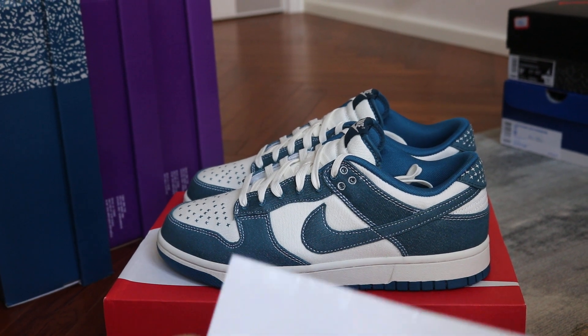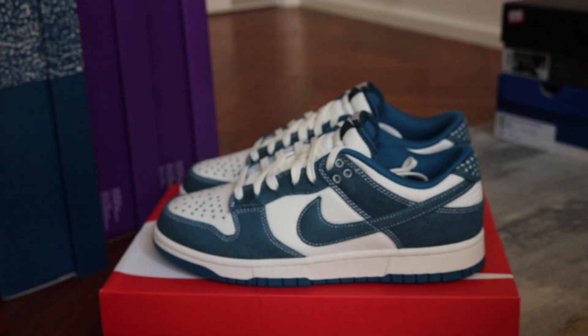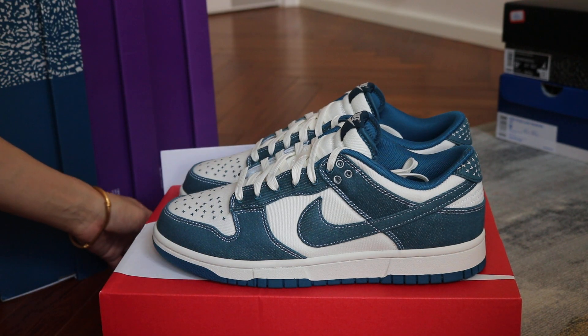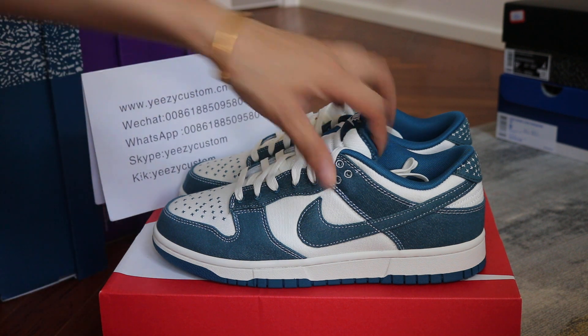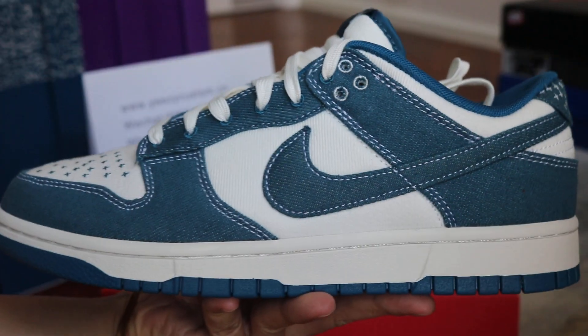What's up mate? This is Mary from EasyCastardia.io. Today this review is for Nike SB, Nike Dunk Low Industrial Blue, and this one is a custom order, so let me show you.